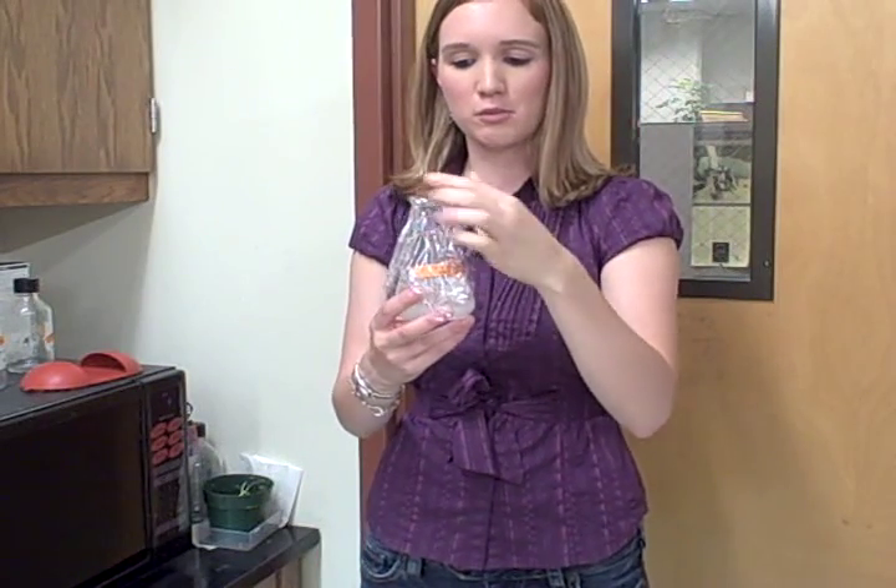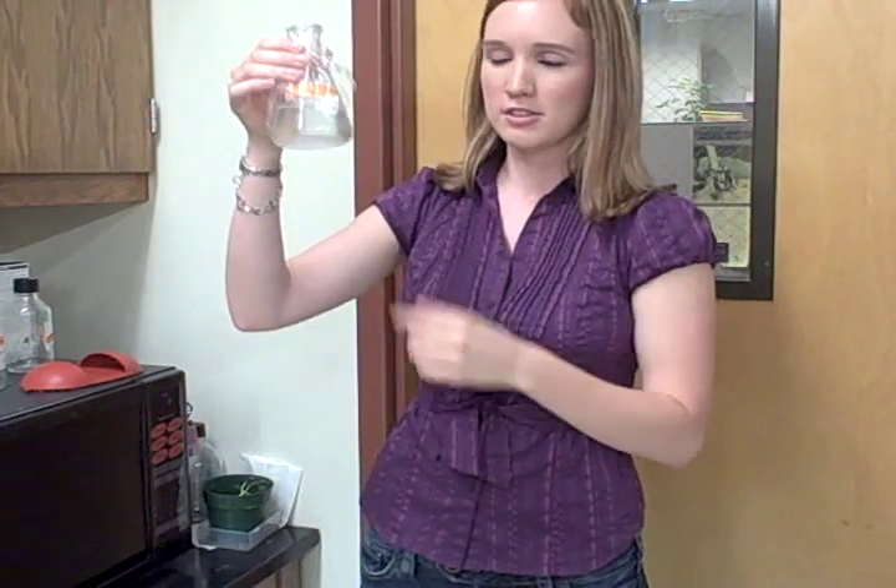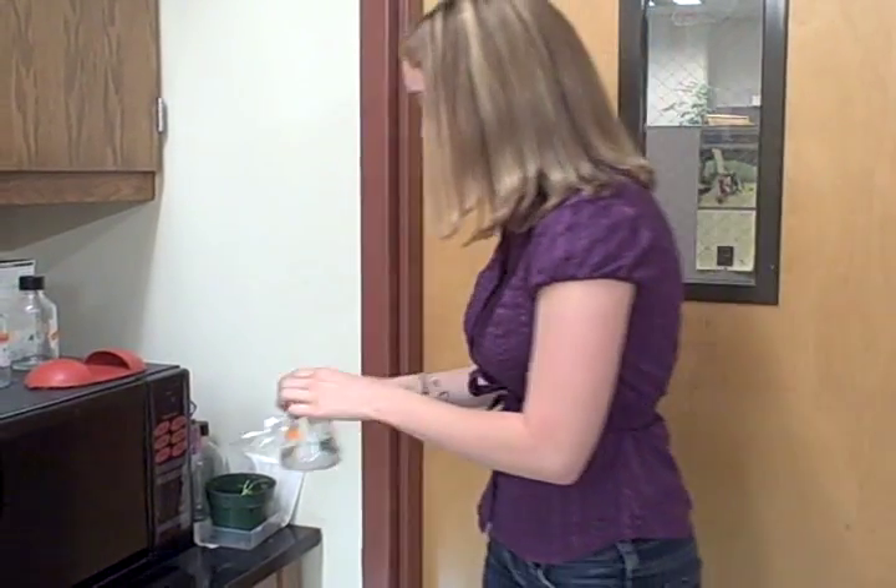Here's my 125 milliliters of Agarose solution. I made sure to cover it really well with the plastic saran wrap. As you can see, the solution isn't dissolved, so it won't dissolve until it's actually microwaved a little bit and melted down. So I'm going to go ahead and put it in the microwave.